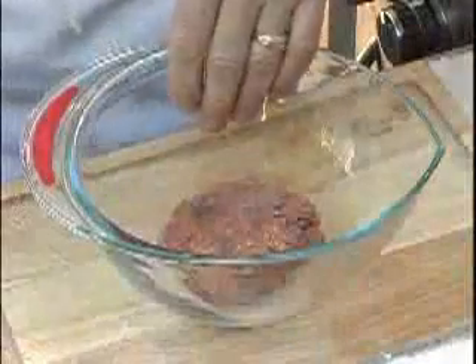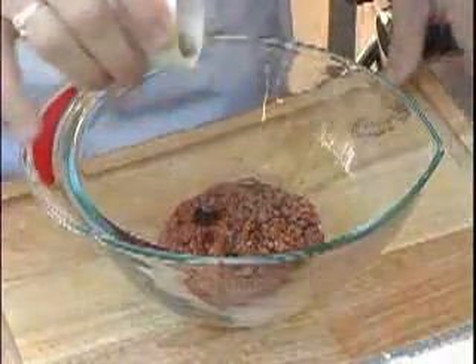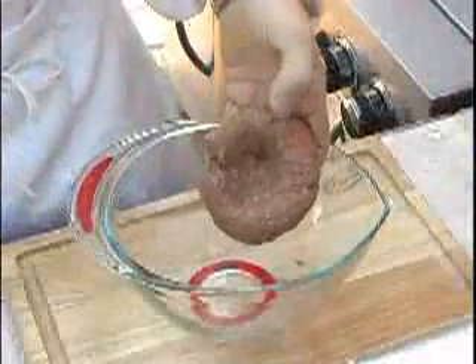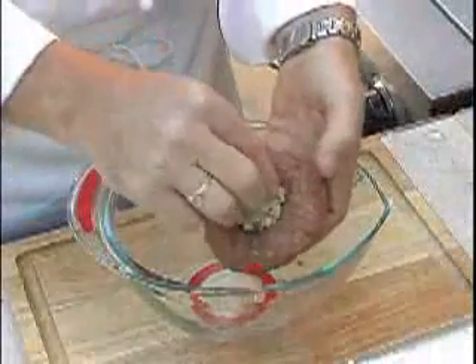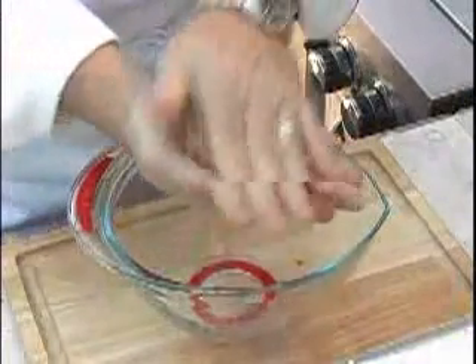Now to our thawed ground beef, we're going to add our Worcestershire sauce, our finely chopped fresh rosemary, and then we'll work it in well. Now use your thumb to make a hole in the ball of the ground beef and we'll add our gorgonzola cheese. We'll fold it over and then make a patty.